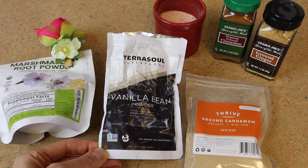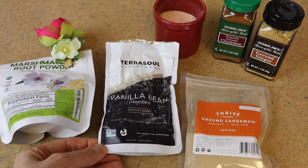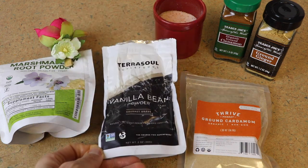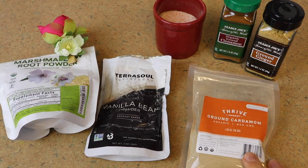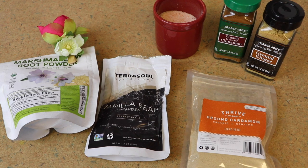You're also going to want some vanilla bean powder if you can find it and it's affordable — vanilla is crazy expensive, which is why mine looks so bad and I'm basically out. I've also got some ground cardamom, some ground ginger, some cinnamon, and some pink Himalayan salt.